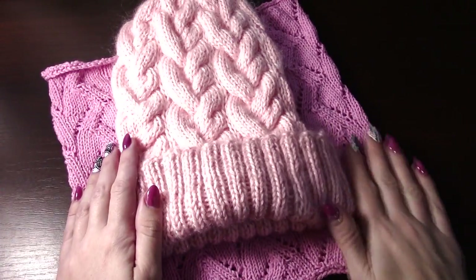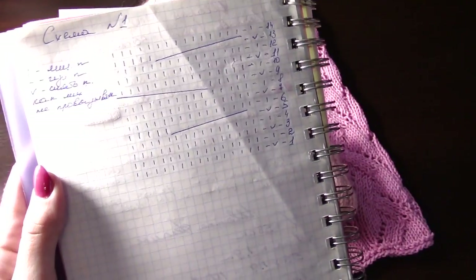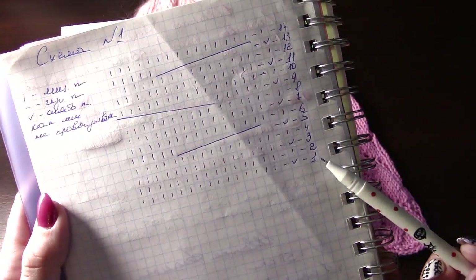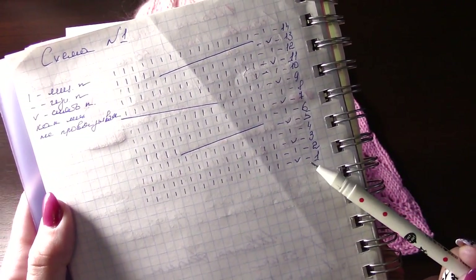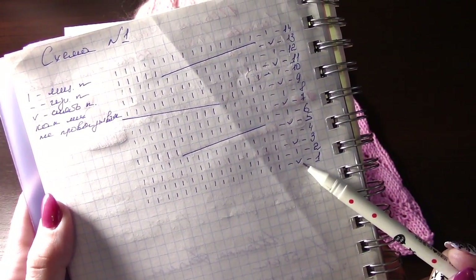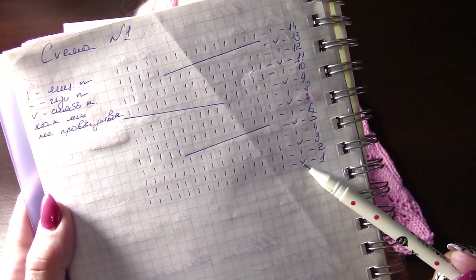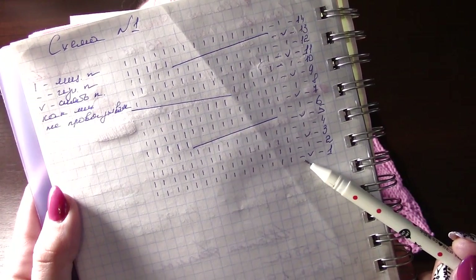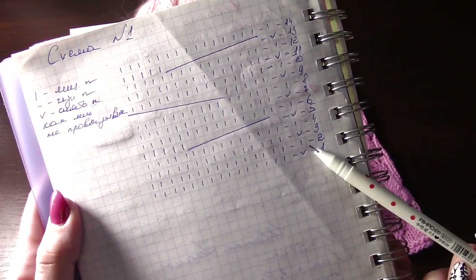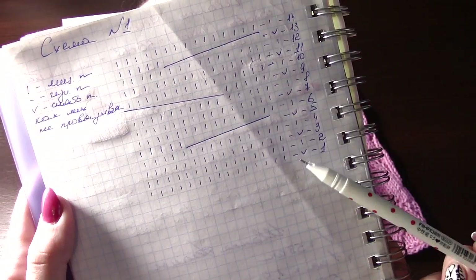Набрала я 108 петель и вязала по следующей схеме. Первый ряд: вяжем изнаночную петлю, потом снимаем петлю как лицевую не провязывая (рабочая нить за работой), потом изнаночная, 15 лицевых — и так повторяем до конца ряда. Раппорт узора — 18 петель.